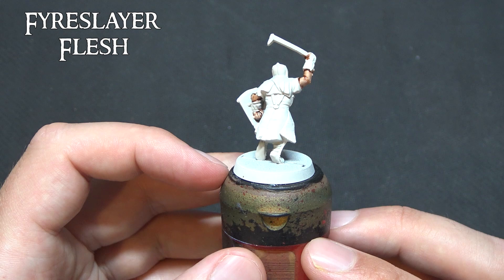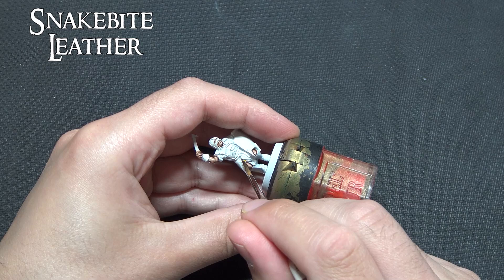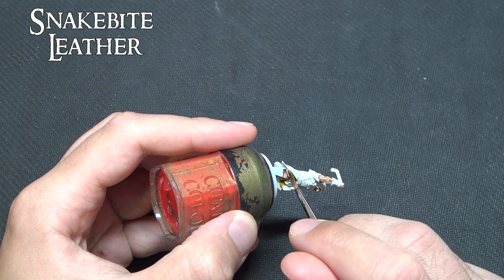Same goes for Snakebite Leather. If you apply this too heavily it'll be a very dark tone, and this is simply just to sit on the under tunics that these Uruk-hai Scouts have. Now if you're painting up the main Uruk-hai forces that assault Helm's Deep, they don't have these under tunics so you can skip this step, but for the Scouts they have this under garment and then a heavy overcoat.